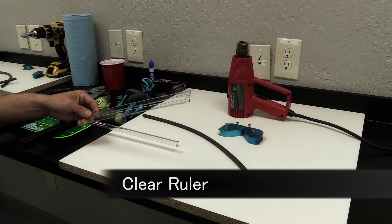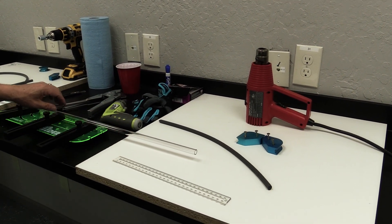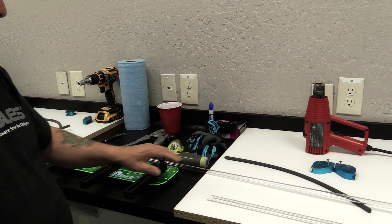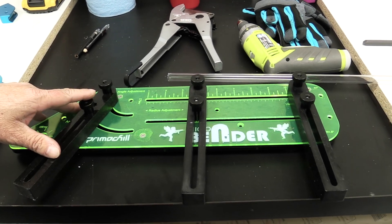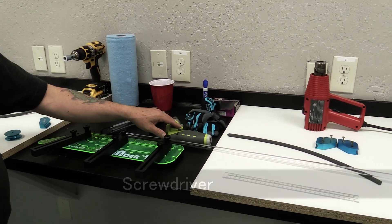We have a clear ruler for measuring the distance between fittings, our Primo Chill PETG rigid tube, and the Primo Chill Rigid Bender — which is adjustable so you can do all different types of angles. We'll also use a screwdriver for attaching the mandrels.